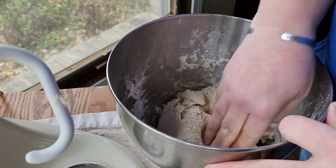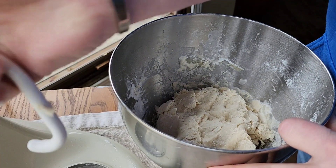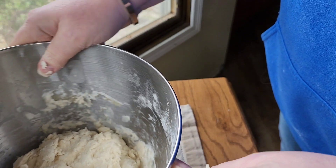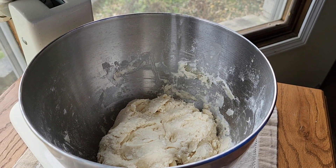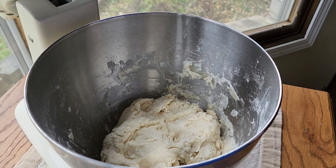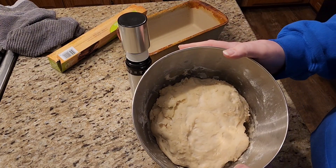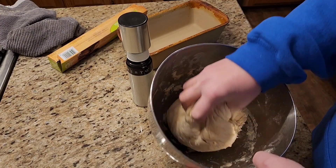I'm going to let it sit over here. I'll cover it and let it rise until it doubles in size — that's usually about two hours. As you can see, my dough has now doubled in size and it's pretty nice and full.